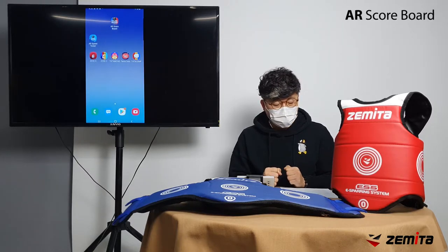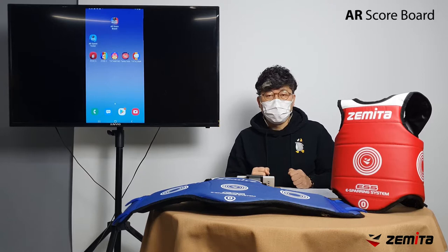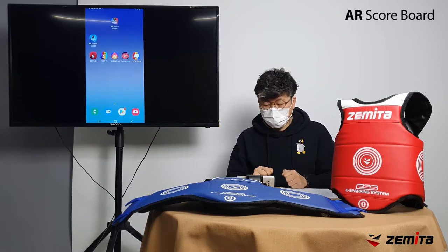You can download the AR Scoreboard app from the store of your smartphone for free. Products can be purchased at Zameta mall. I'll run the app now.